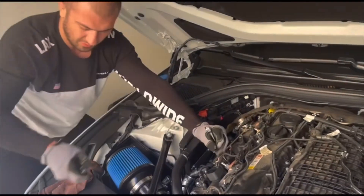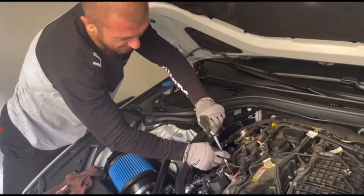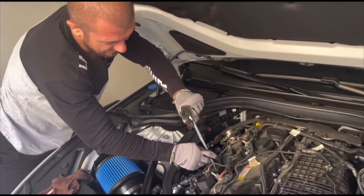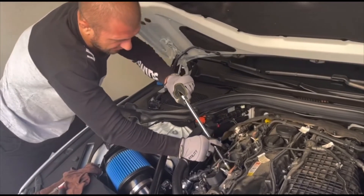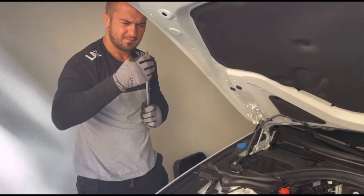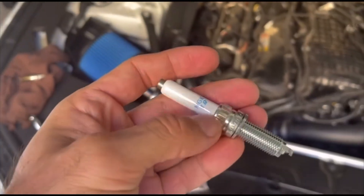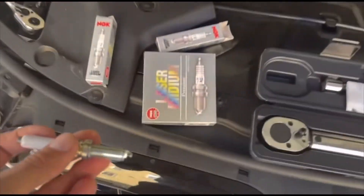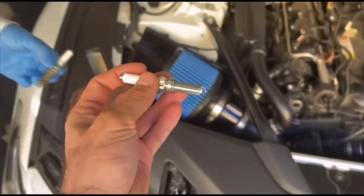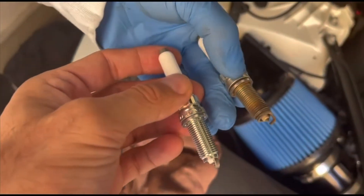Just move it all the way to the right. I'm screwing it in by hand now. Okay, let's try — there it is! That's my first spark plug. So this is a new one, NGK. Here we go — first one for you. This is how the new one and old one look.